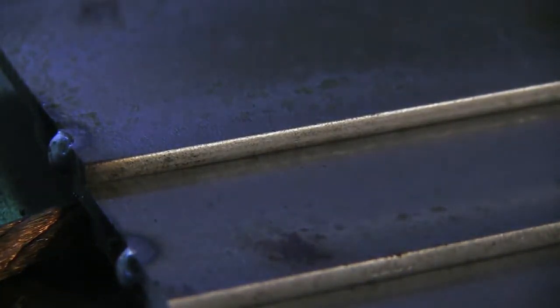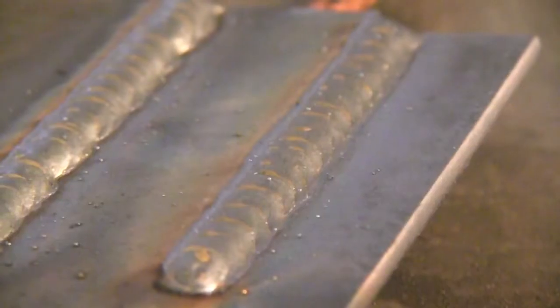Now let's weld at the correct setting — we've got over 400 inches a minute here, about 430 inches a minute, with this small wire set on the four tap setting, and it's doing a really good job. I push and I pull both — just depends on the situation, whether I need to see where I'm going more than where I've been. The settings on these charts are for flat and horizontal welding. If you try to weld vertical uphill, they're going to be a little hot, but you can just select the thickness one or two steps below what you're welding and that usually works out pretty well.